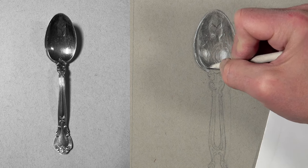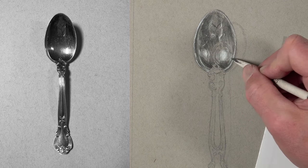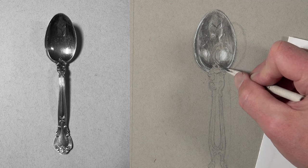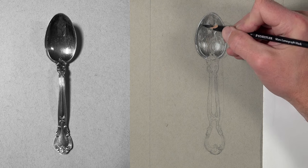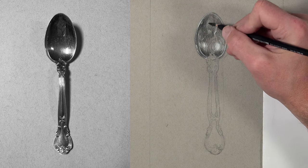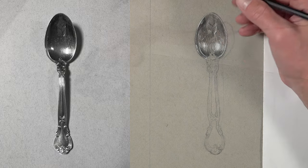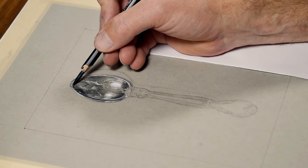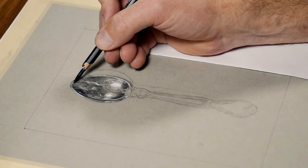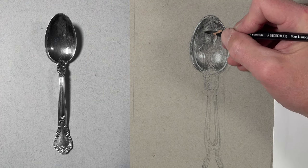I use a different blending tortillon — it looks dirty but it's not — to blend some of the light values. Then I switch over to the 4B black pencil to start making some values a little darker. In this part of the process I'm creating subtle changes in value in the dark locations. If you zoom in on the photo reference on an iPad or tablet, you can see all those subtle differences in value, and I'm bumping up the contrast just a little bit so there's more detail visible in the reflection.